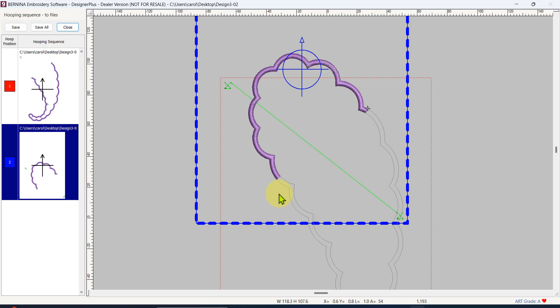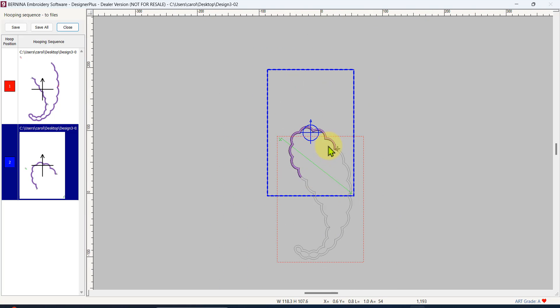Hoop up some stabilizer only and start the second hooping, which will stitch two registration marks. Lay your first embroidery over the top and put a pin through the previous registration marks, making sure the pin goes through the center of the registration marks on your stabilizer — that will help align your fabric in the second hooping. Attach your fabric to the stabilizer by pinning, taping, or whatever you need, and remove any pins near where embroidery will be. Then stitch the second part and it should line up pretty well.